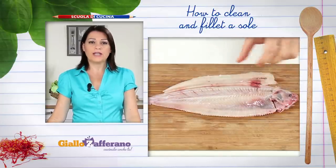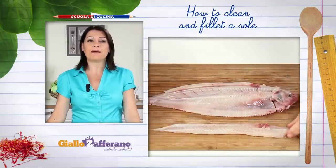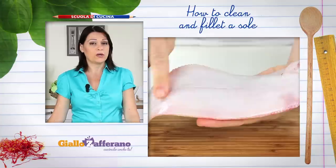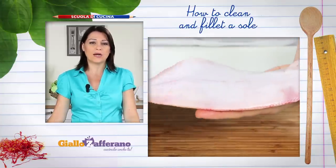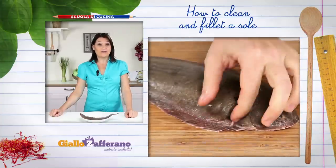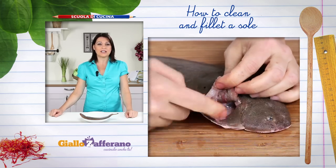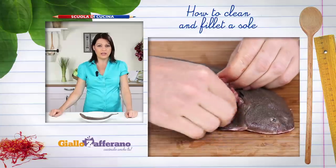If pan frying, you may not need to remove the white skin on the belly, as it holds the flesh together during cooking — in this case, leave it on. If grilling, leave the dark skin on to protect the fish from burning, but you'll still need to remove the fins if you want.